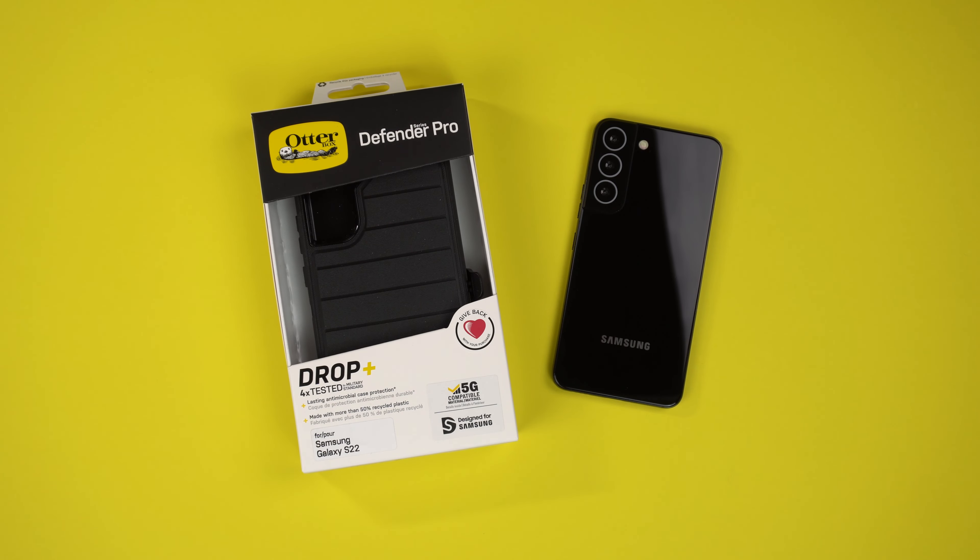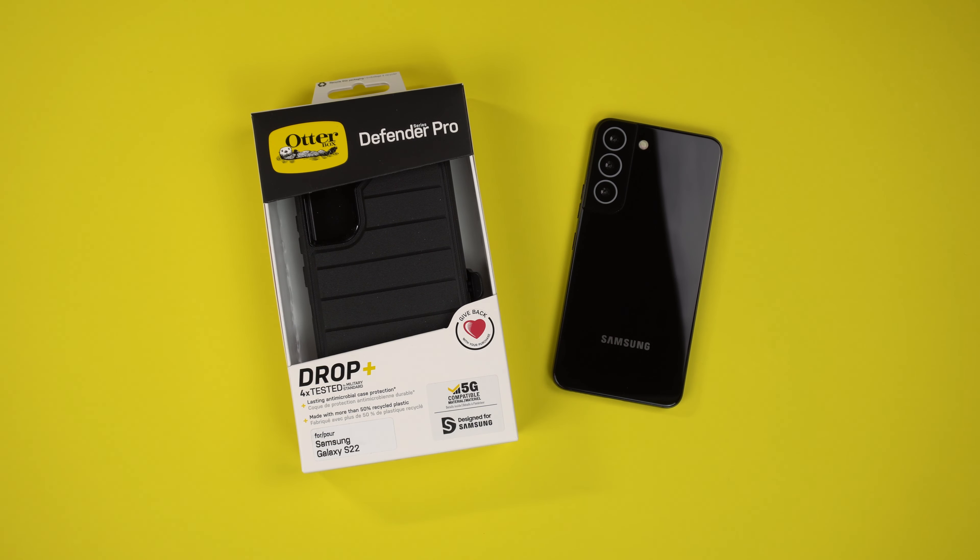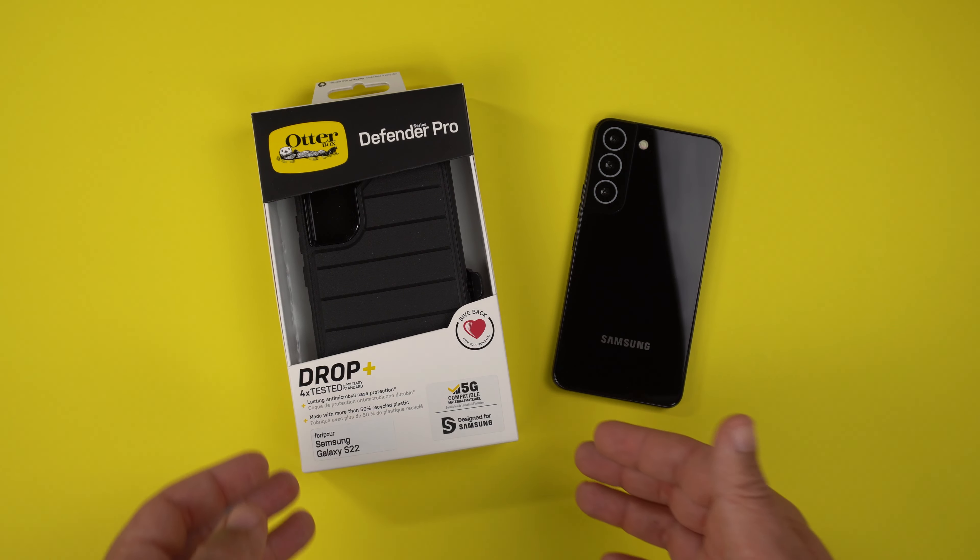Hey guys, it's Roy here and I have the OtterBox Defender Pro case for the Samsung Galaxy S22. This case comes in at $64.99 on OtterBox's website — I'll link it down in the description below, along with the S22 Plus and Ultra. OtterBox was kind enough to send this case out for review, so big thank you to them for supporting my channel.